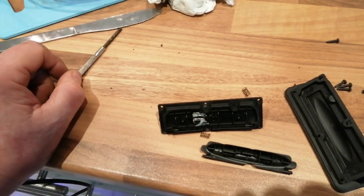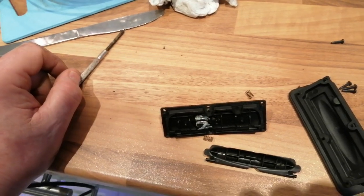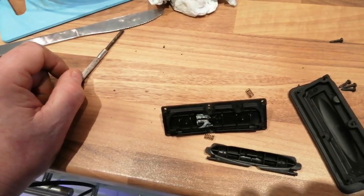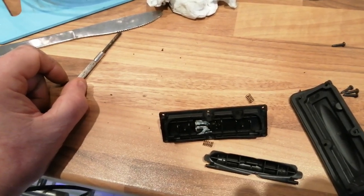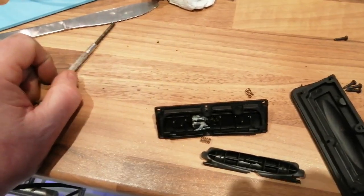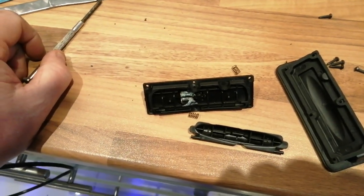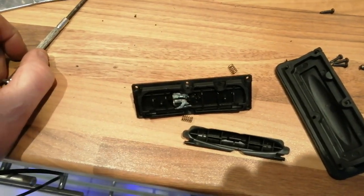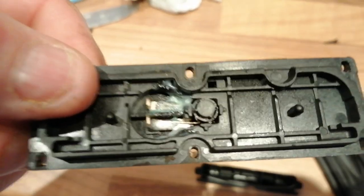I'm going to dry it out a bit more, reassemble it with some sealant hopefully, and see how I get on. They're £15 each off Amazon — I think I've got the last one — so if you're just replacing them every year it gets to be expensive. This might be a quick fix to get you back on the road and be able to get in and out.